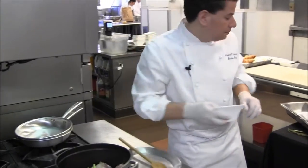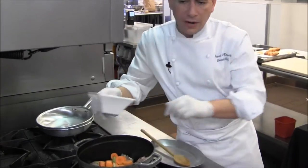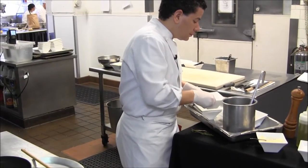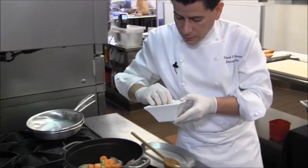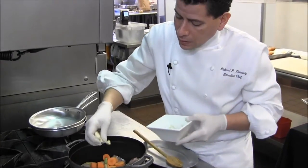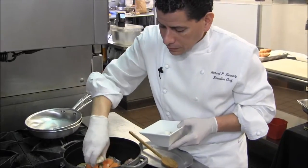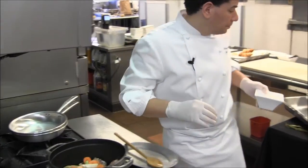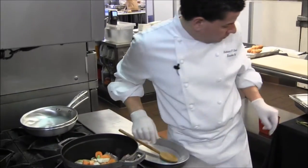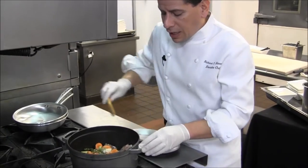Onions, celery, carrots. Some whole garlic just cut in half — for this amount that's probably all I need. Some basil, some fresh thyme.